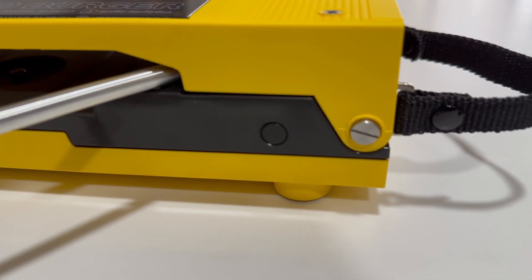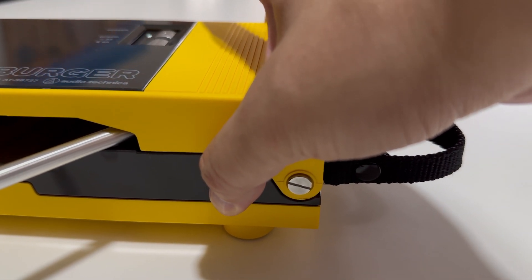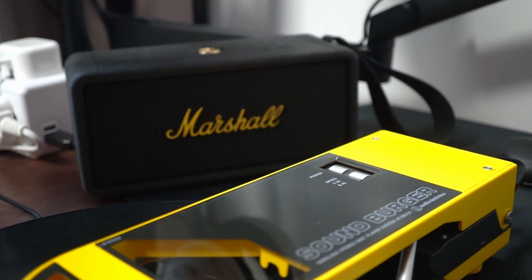Now, since Bluetooth headphones and speakers are so common, it no longer comes with its own set of headphones, and it doesn't come with its own carrying case either. Pairing it to your Bluetooth speaker or headphones is quite simple — press and hold the Bluetooth button for 2 seconds, put your speaker into pairing mode, and it should automatically pair up.